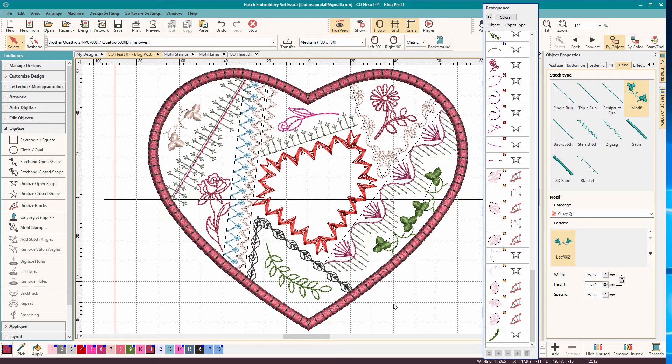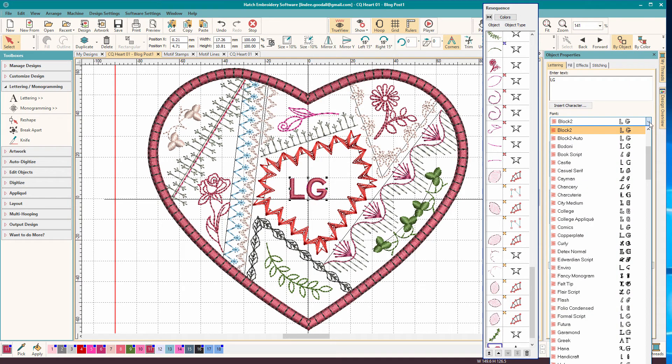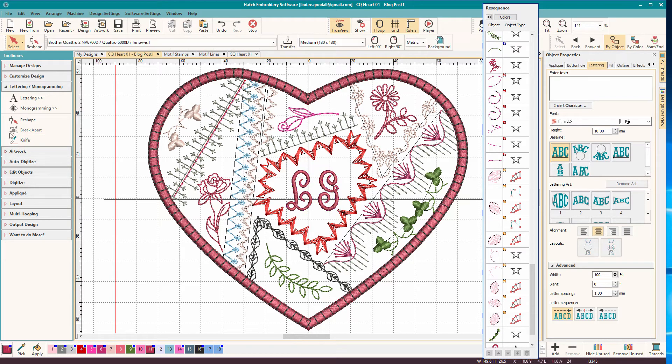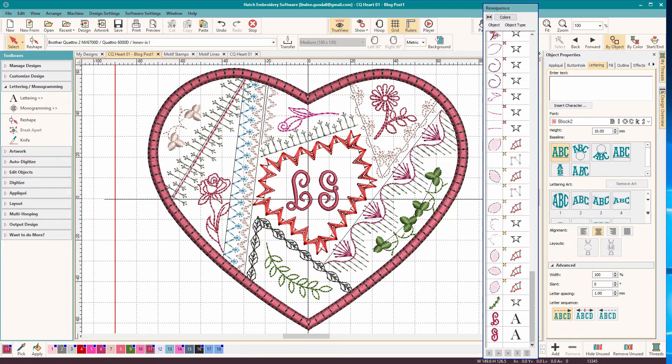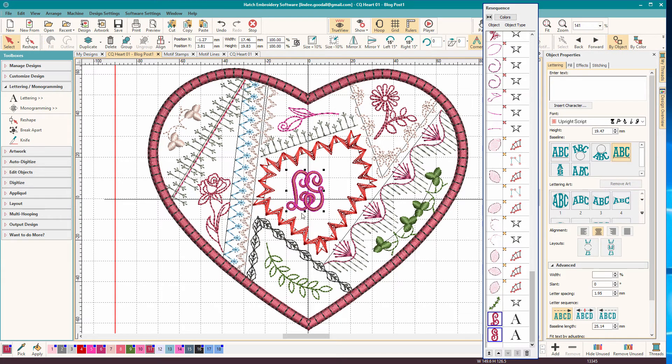The design is pretty well done, but I had a monogram in mind. So if you want to add a monogram, go to lettering and monogramming and pick lettering. I just used two letters for this, and pick a font. I want something kind of girly here - how about Upright Script? I like that one. Let's make it bigger. I'm going to break it apart, then move it together and make it kind of overlap - make it artsy. Group that, enlarge it some. I think I like it.